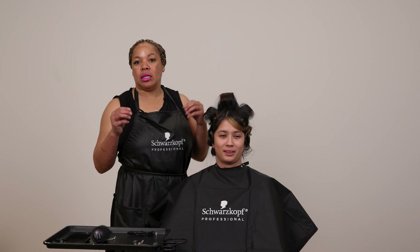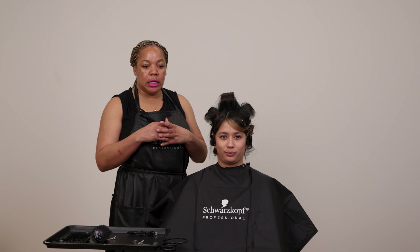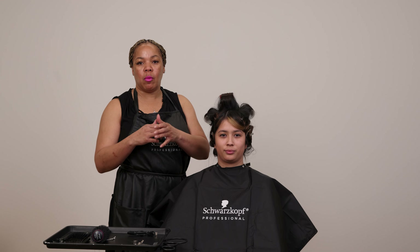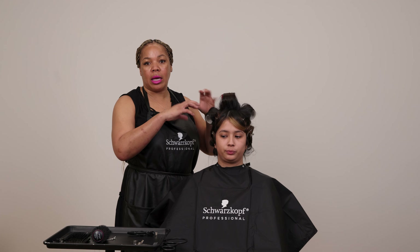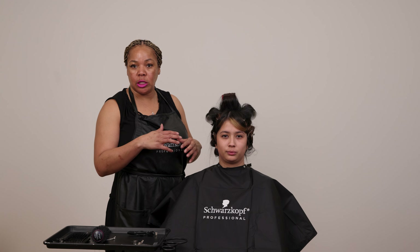So just to talk to you a little bit about why I chose the technique that I have. For me, when I'm starting from wet hair and ending with dry hair, we're basically just setting the hair. So I like to actually infuse the volume while I am blow-drying the hair, and rollers and pin curls are a great way to do it.